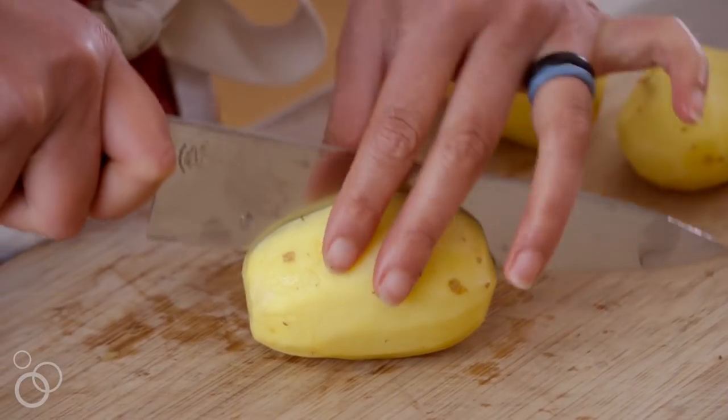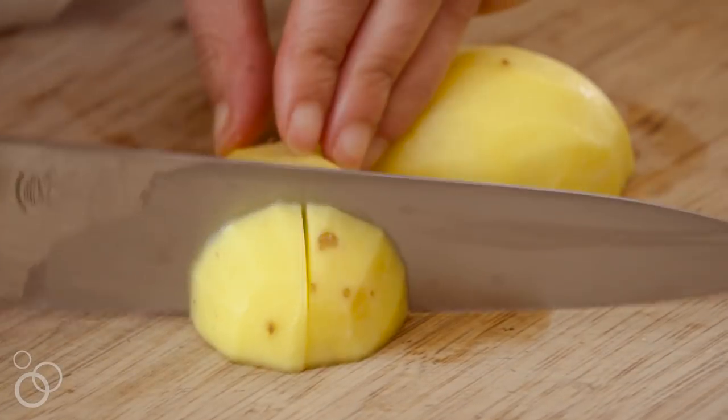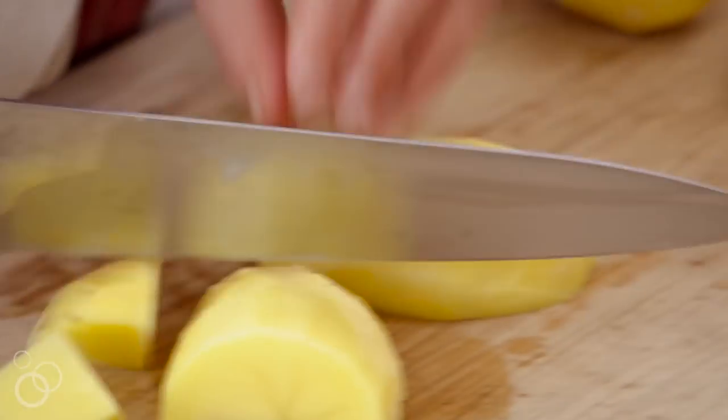The key to making sure your potatoes come out perfectly in five minutes under high pressure is to make sure they're the same size — I like to cut them into about one-inch cubes.